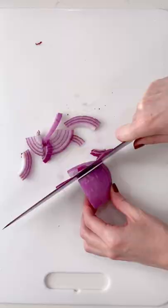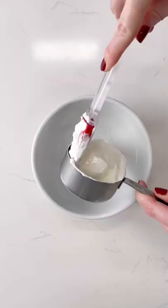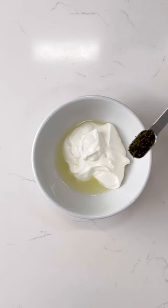Slice your cucumber the correct and safe way. Slice one quarter of a red onion. Then we're going to make the dressing with sour cream, lemon juice, some dried dill — you can use fresh dill — a little bit of sugar, and salt.